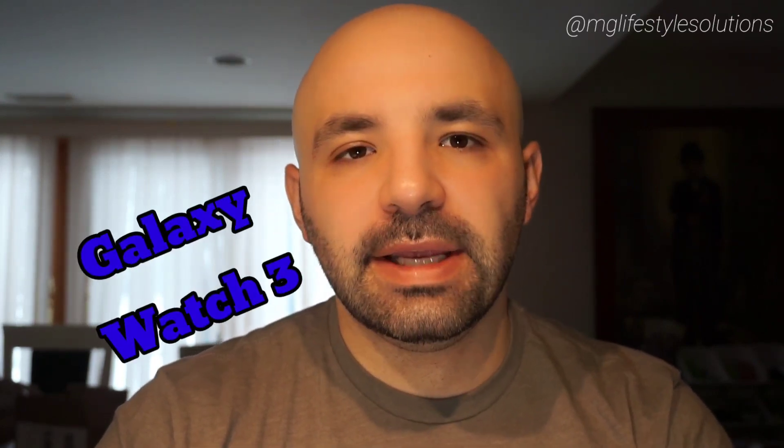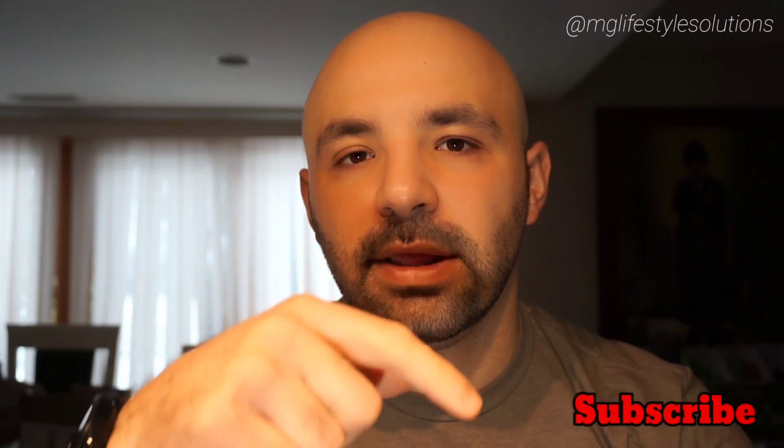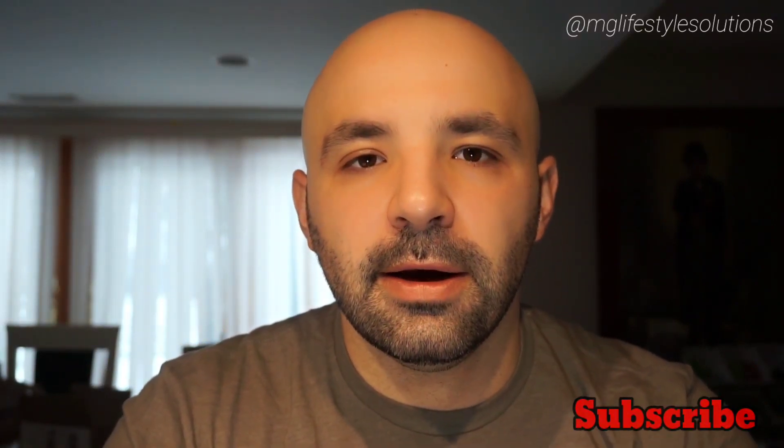Welcome back to another MG Lifestyle Solutions lifestyle review. Today we're back on the Samsung product train — I got myself an updated Samsung Galaxy Watch 3, and I wanted to check out the fitness components, the sensors, any updated apps to go along with Samsung Health, and see how it compared to my original Galaxy Watch review. If you're new to the channel, welcome; if you're a returning viewer, thanks for coming back — please hit that subscribe button.